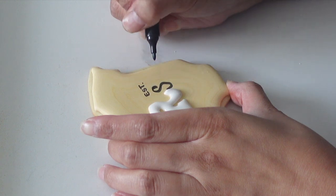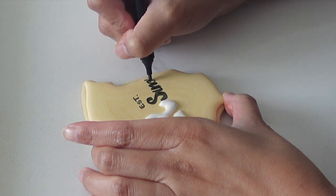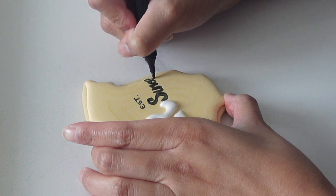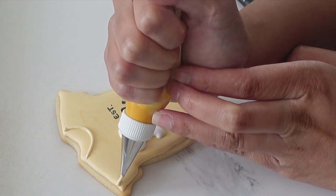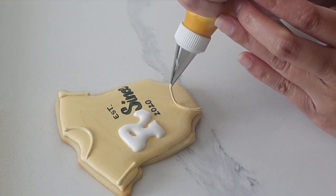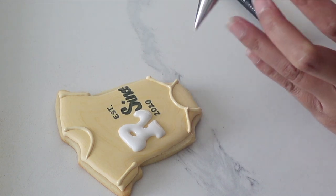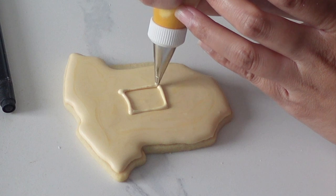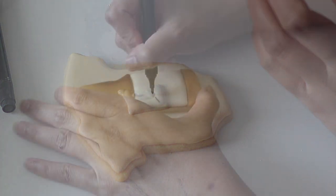I'm going in with some more edible pen, creating a little design. I'm trying to incorporate everything to do with the one-year-old while still making it beer themed. I see a lot of baby brewing trends for baby showers with a beer theme, but not a whole lot of first birthday and beer stuff, so it was a little tricky to think up how I could incorporate everything.